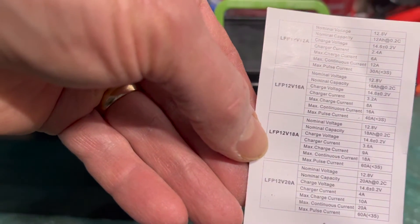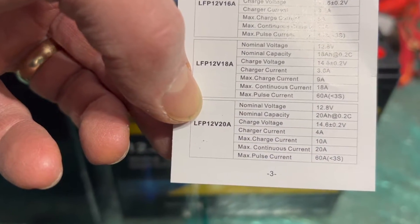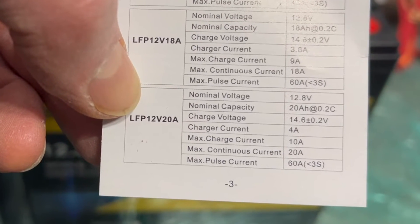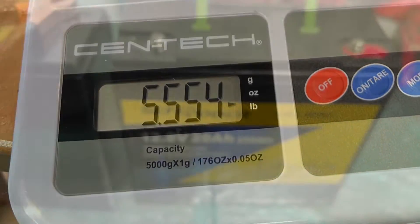Looking at the spec sheet, this is rated at 20 amp hours and has a rated max continuous current draw of 20 amps. It has a max peak current of 60 amps. Placing this on the scale, it measures at 5.5 pounds of weight, which isn't too bad for this class of battery.